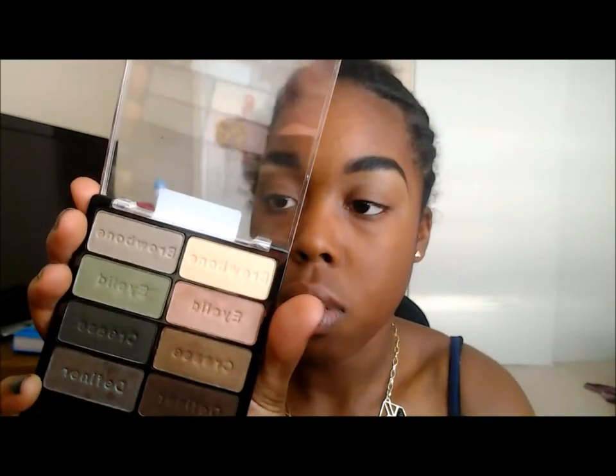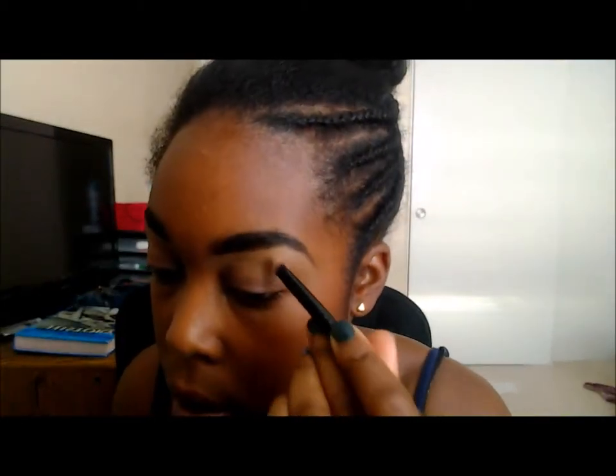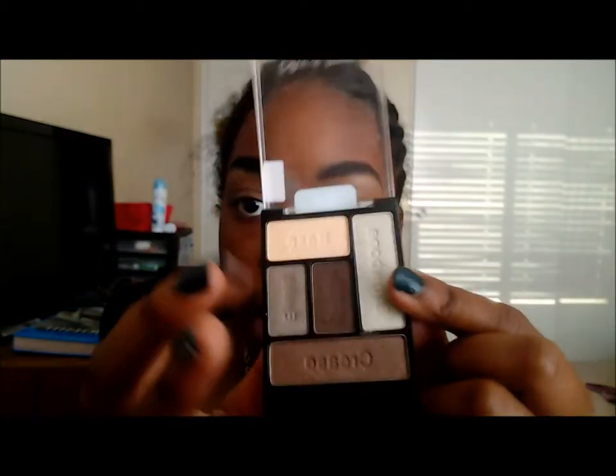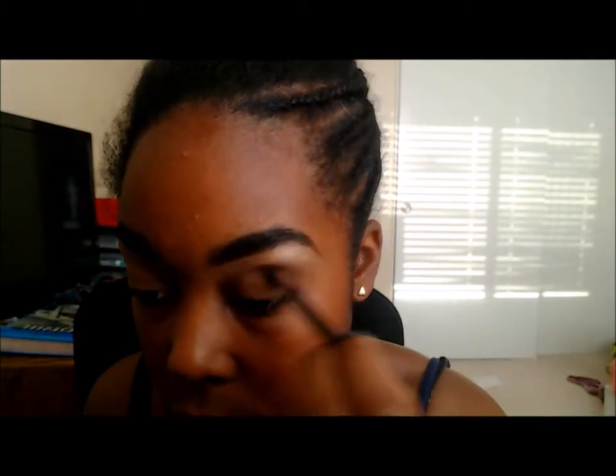Using fingers for this process again because my brushes are kind of dirty. I'm taking Wet n Wild Color Icon in Comfort Zone — one of my favorite eyeshadow colors ever. I'm going to first start by applying this matte brown color into my crease, using a blending brush, just applying this to the crease.